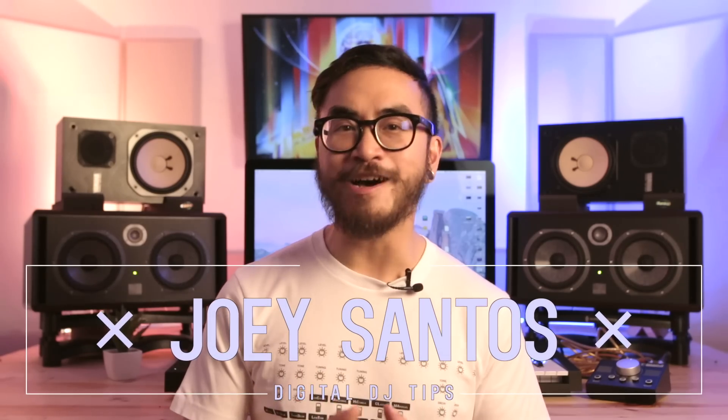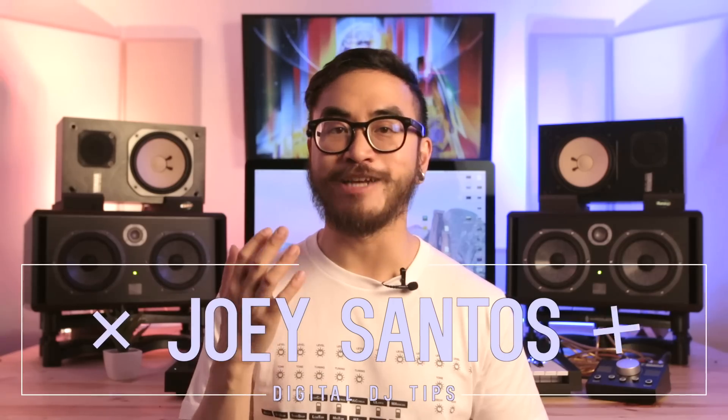What's up, you guys? I'm going to show you how you can easily update a CDJ or XDJ media player in this video.